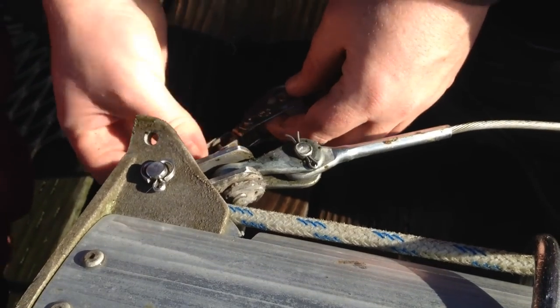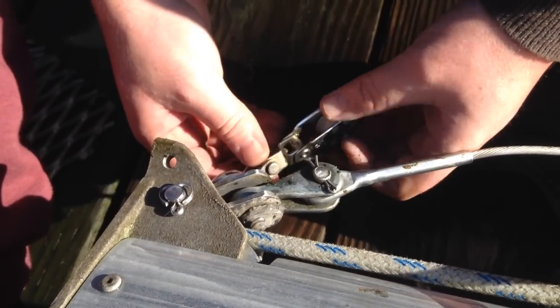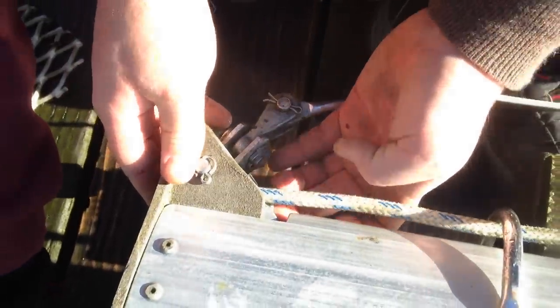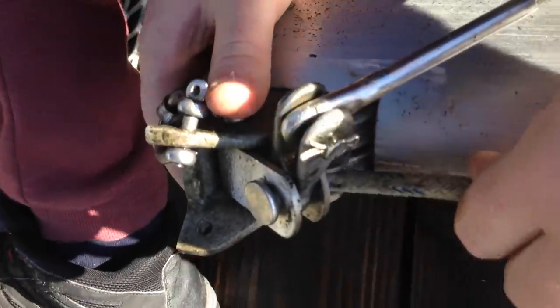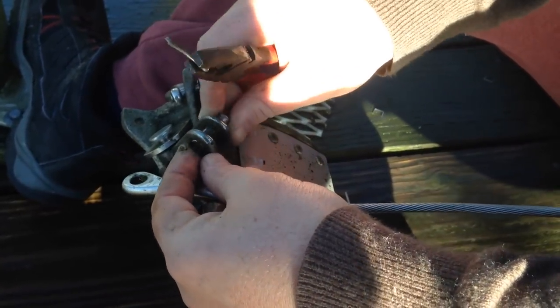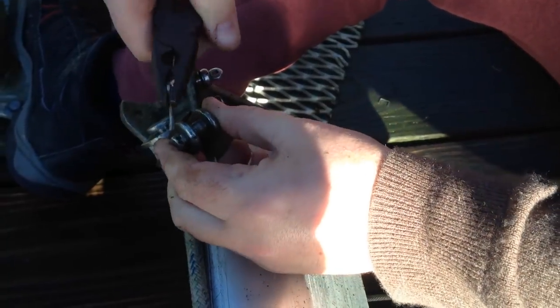I want to put a bigger one here. This is what we're going to use to pull ourselves up the mast, and this pulley is a bit small. There's another one as well — we can put another one. This roller hasn't rolled in a long time. It looks so clean, there's like no cracking. I don't know if we have to replace this, it looks really good.